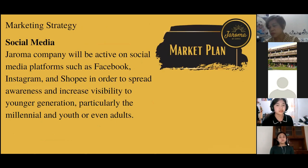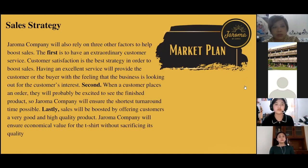For our marketing strategy, we will be using social media platforms such as Facebook, Instagram, and Shopee to spread brand awareness and increase visibility, particularly to the millennial and youth generation. For sales strategy, we will use three factors: first, extraordinary customer service — because customer satisfaction is the best strategy to boost sales. For example, when shopping on Shopee, customers are attracted to products with positive reviews.